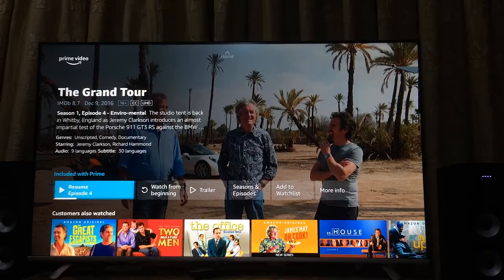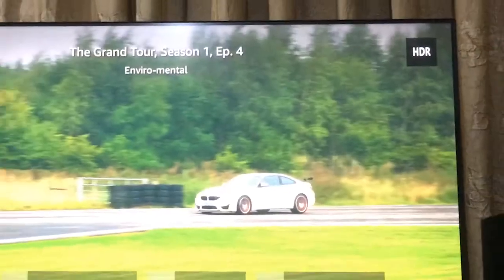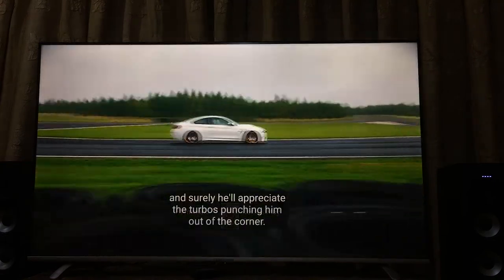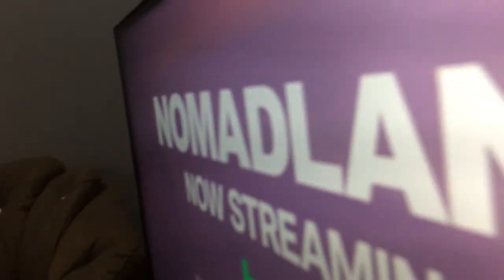Similarly, when I play any content that has HDR10 format in Prime Video, you can see the HDR logo on the right side, meaning we are now playing HDR10. This TV changes the game by giving you both features side by side, because both are amazing and trending HDR formats.